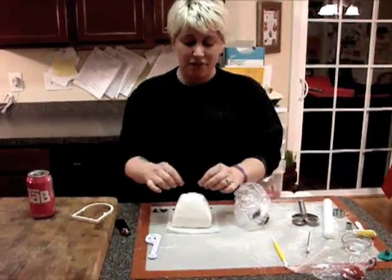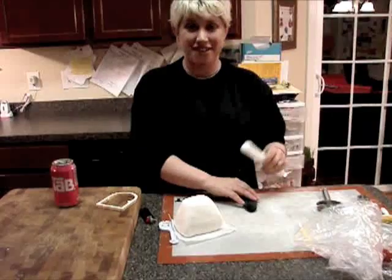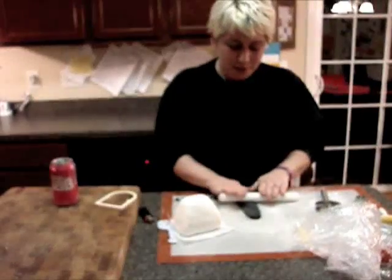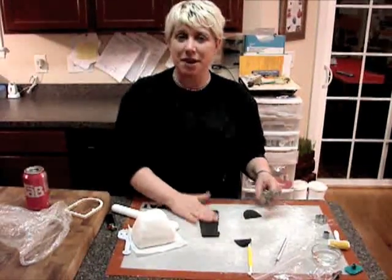I've decided this first purse is going to be more of a clutch. So instead of doing a flap, we're going to add a piece of fondant and two little balls so it looks as though you can open the purse up this way. A tip about cornstarch in your fondant — you can simply do your best to rub it out, but don't get overzealous with your cornstarch because once you lay it on the cake it just never quite comes out. So once I've rolled out my black fondant I'm going to add a texture to it.